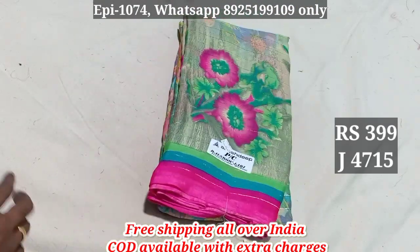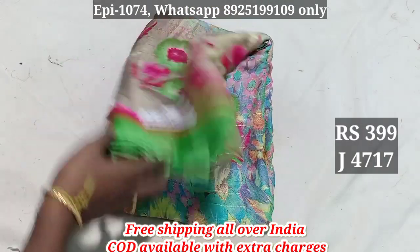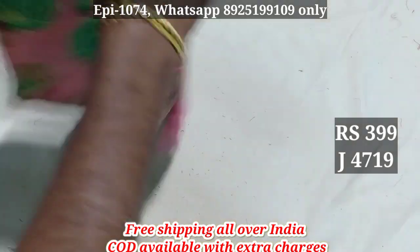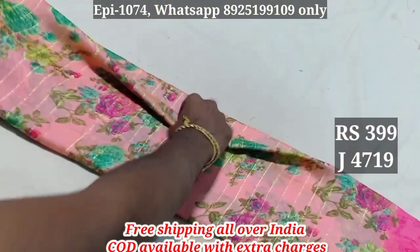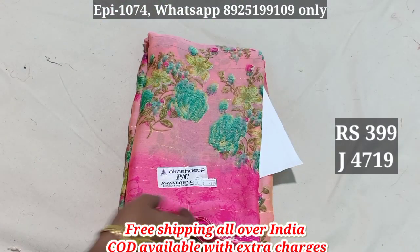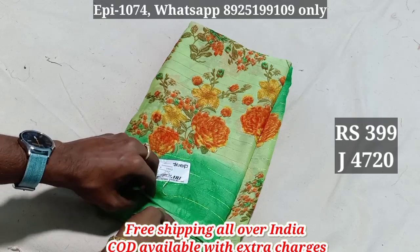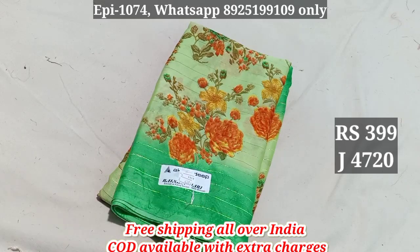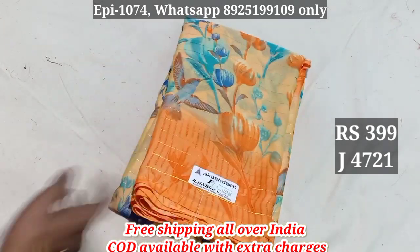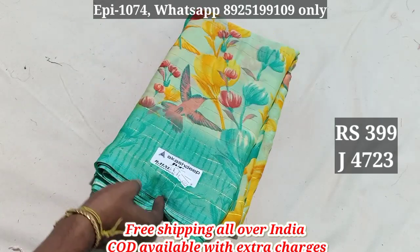4715, 4716, 4717, 4718, 4719. 4723. 399, free shipping.